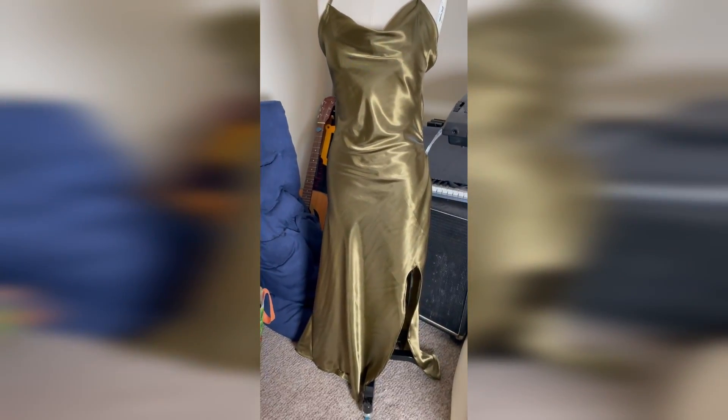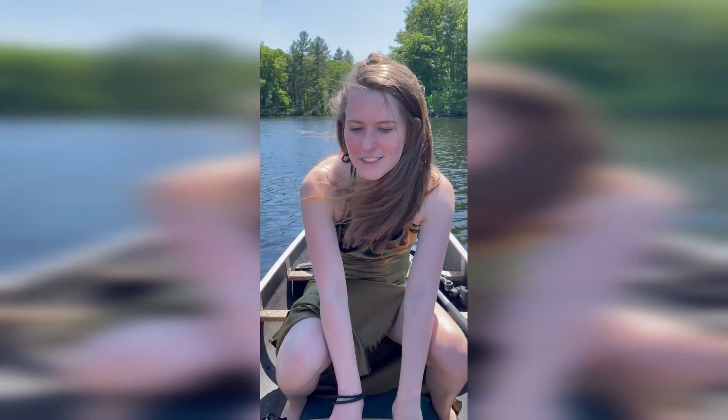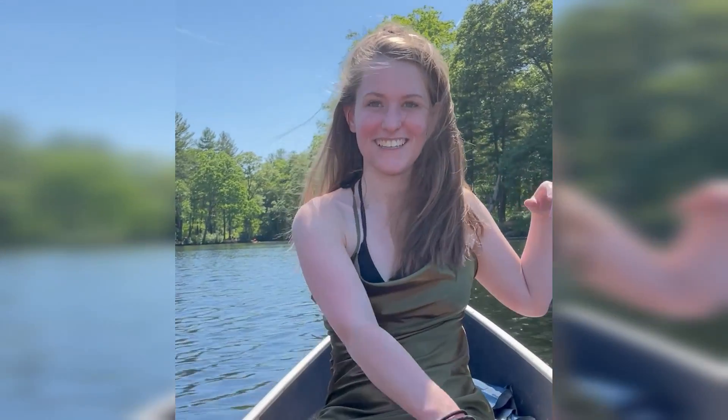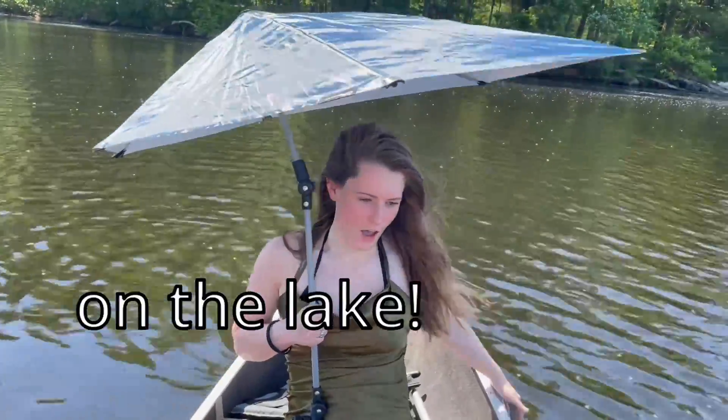All right, let's wear this! But where? In a canoe. On a lake. We're live! On the lake! This is my proud picture. Do I look stunning? Sure. Yes. I'm stunning. A bell — that's the air leaking. A beautiful southern belle on the lake.